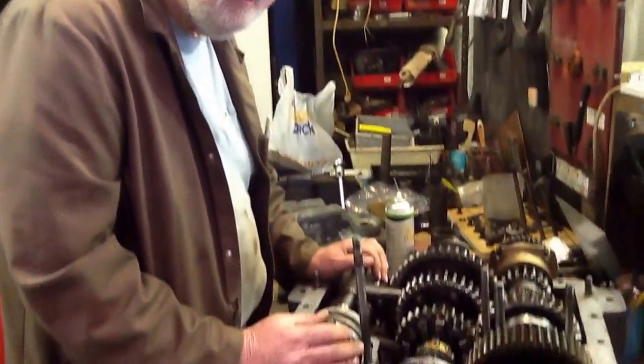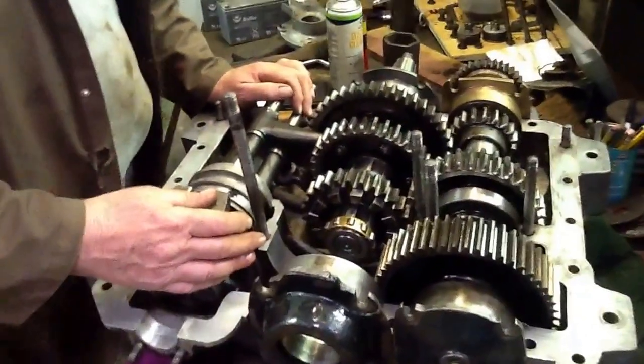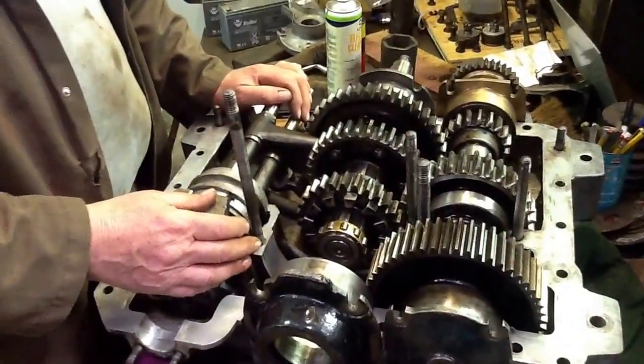Hello and welcome. This is Lloyd Penfold, engineer at the Transport Museum Withall, and this is a gearbox that he is putting back to rights — being rebuilt. This is a 1927 gearbox from a bus.